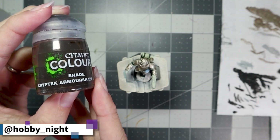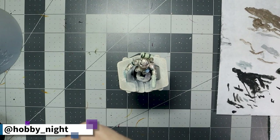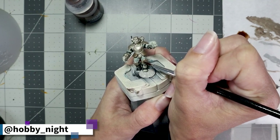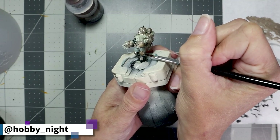Now it's time for us to move on to a bit of an armor shade. We're going to grab our Cryptech Armor Shade and apply this to all those pieces that we just did. This is going to give us a nice little tint, it'll settle into the recesses, and give us something to work with when we move on to the trim on the armor later on.